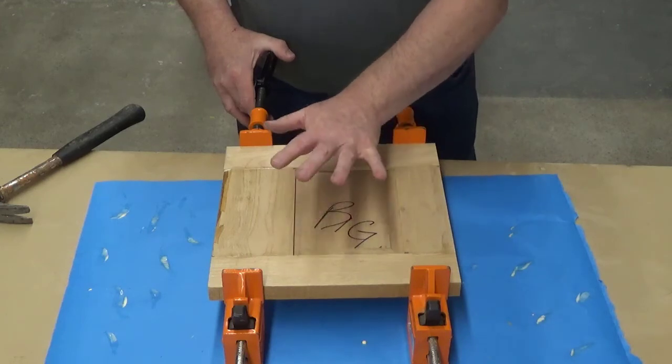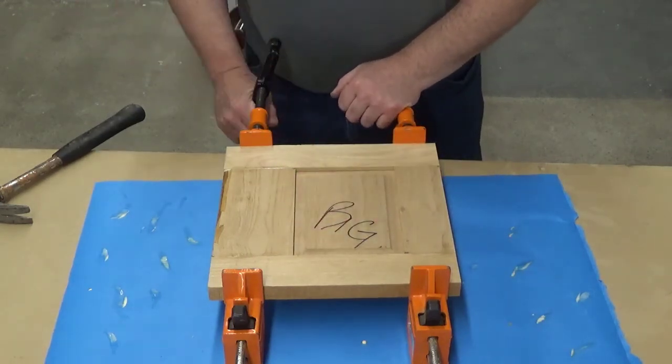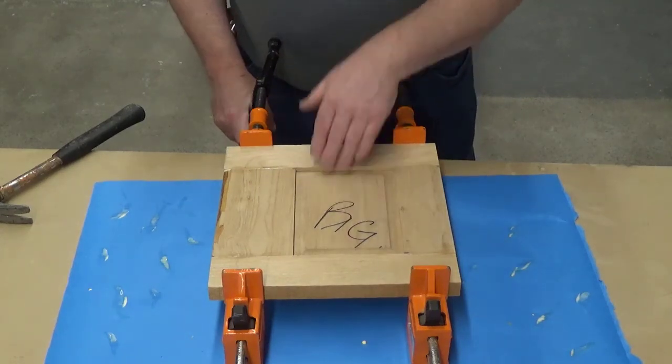At this point this is now done. You can put your panels on the wall to dry and move on to your next step. That's it on this one, guys.